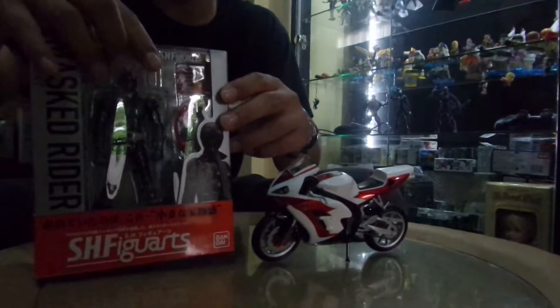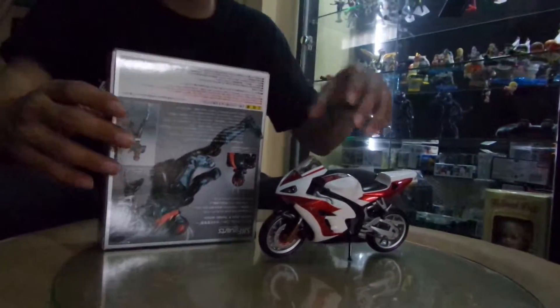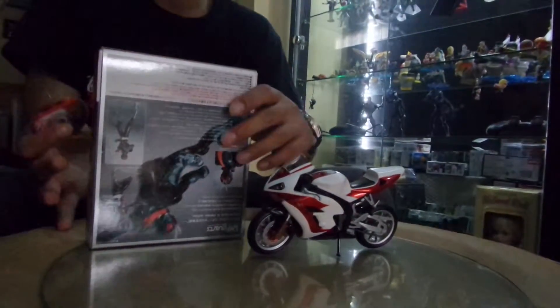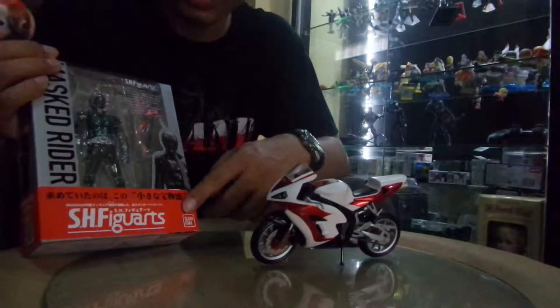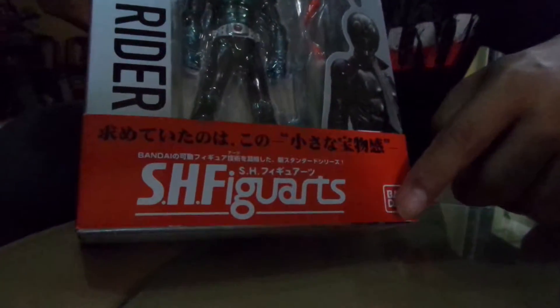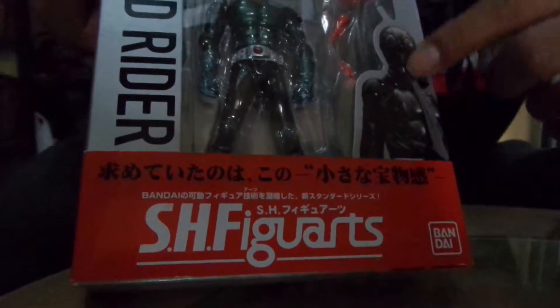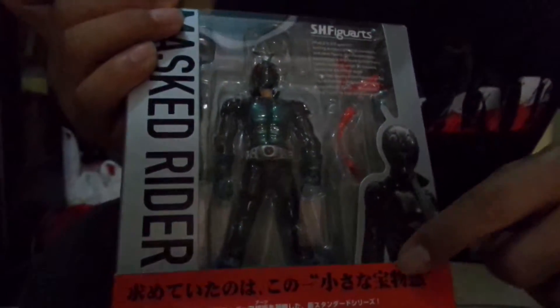So after we open this figure, we will try to pose it with the bike. As you can see in the box, there is this additional writing — HH Figuarts, Bandai — and the box looks more like the older version of SHF with black and white illustrations with the figure.